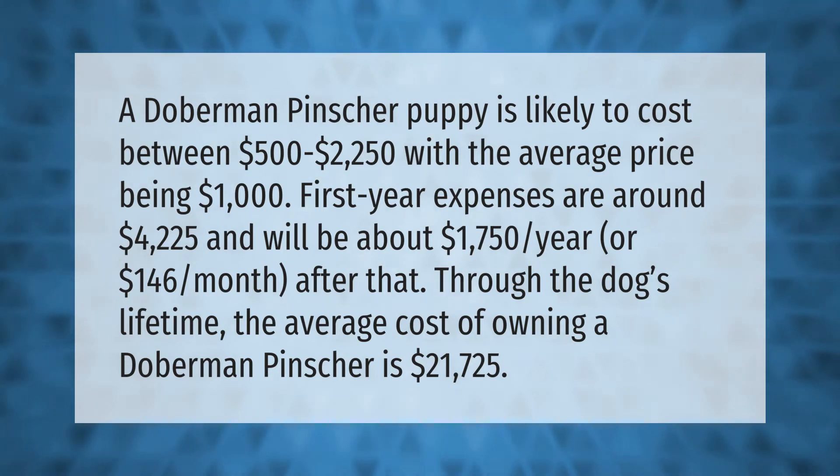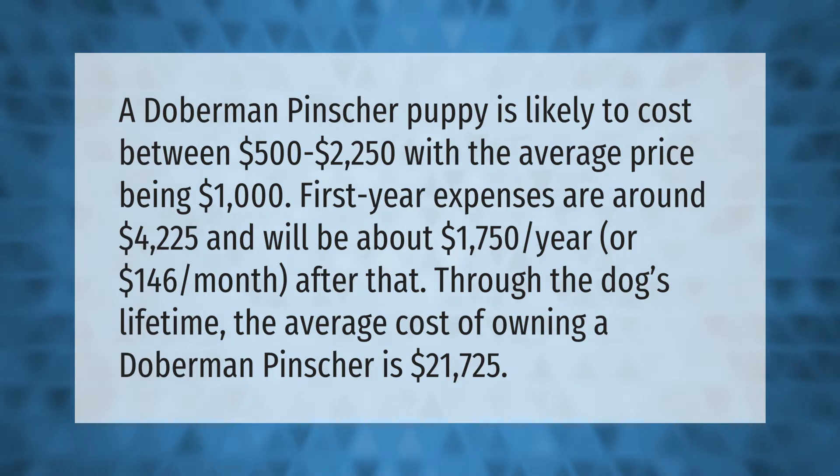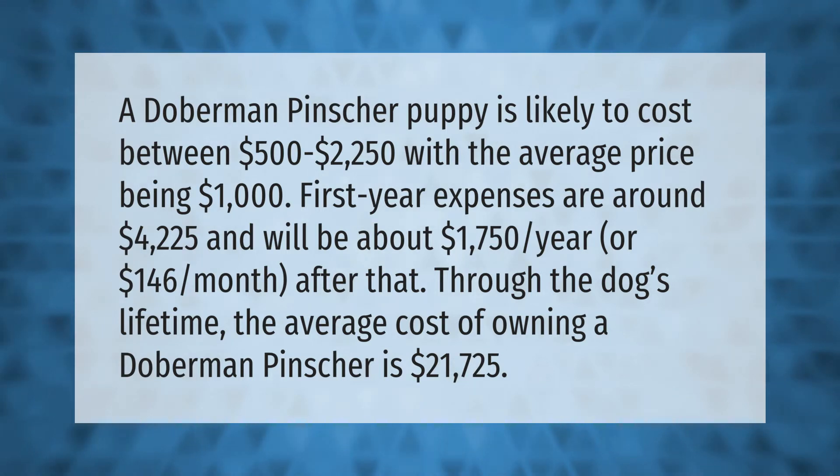Through the dog's lifetime, the average cost of owning a Doberman Pinscher is $21,725.